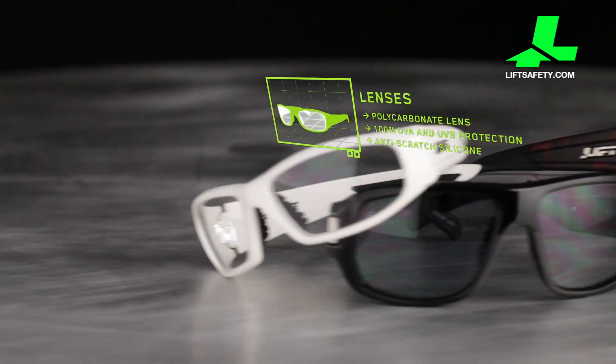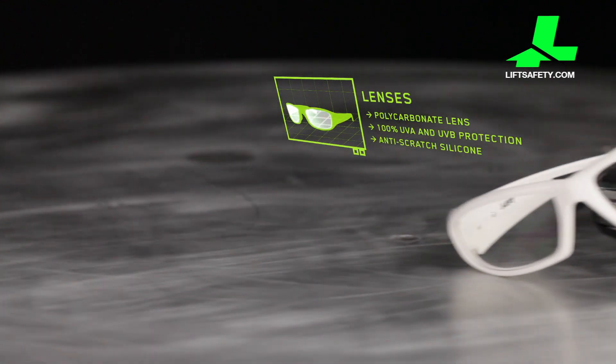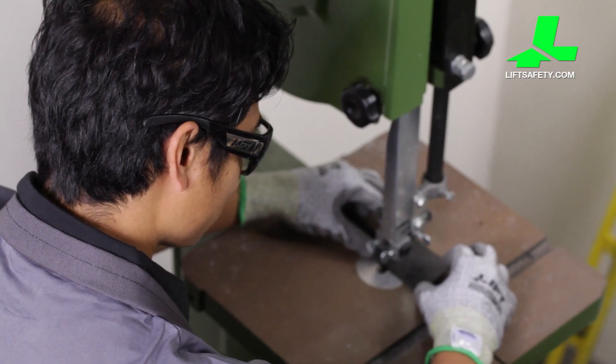To help guard against scratches that might hinder vision, all style series lenses are coated with a permanent silicone base layer that will resist scratches, protect against most chemicals and solvents, and will not wash off.